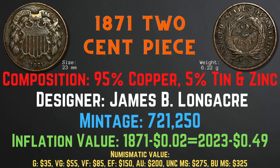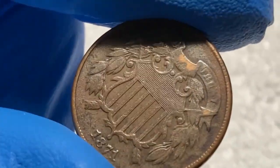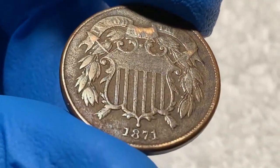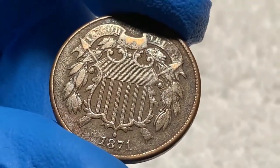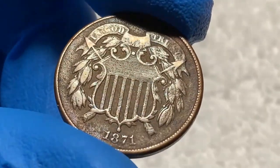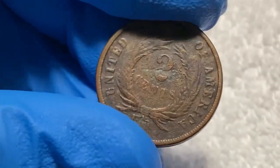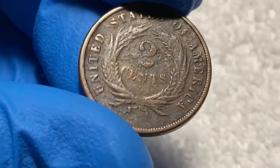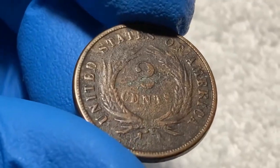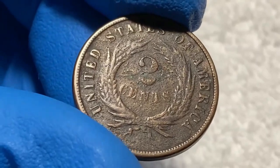Looking at this 1871 two cent piece from my collection, the shield is very clear with fine details remaining visible, and the wreath is still outlined with clarity. Even the rim is not fully worn off, with fine rim details along the edge. Turning to the back, the words are all clear and the wreath is outlined just as on the front. In my opinion, this coin is fairly rare to find in a condition like this — a great example of very fine condition.